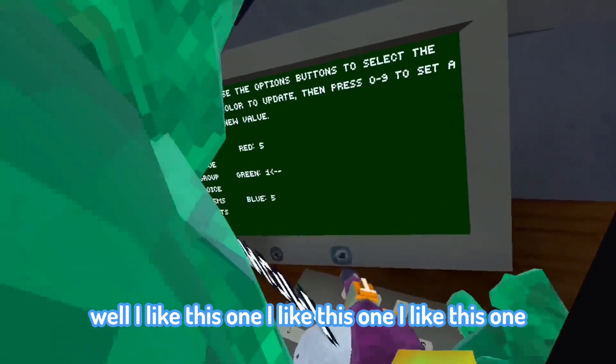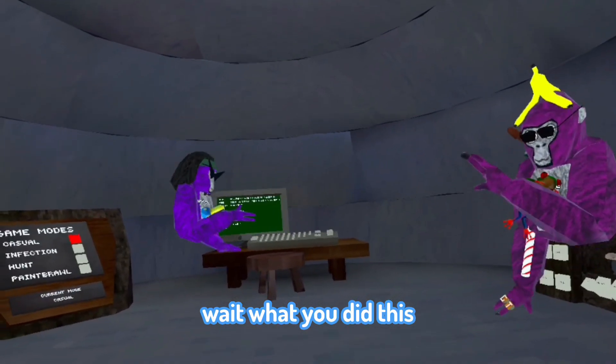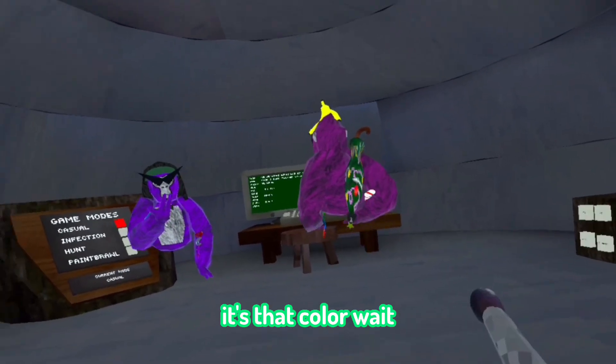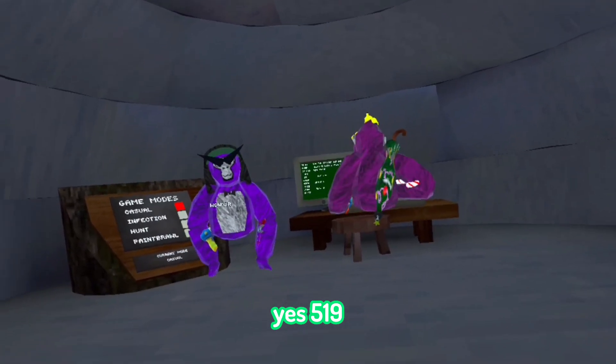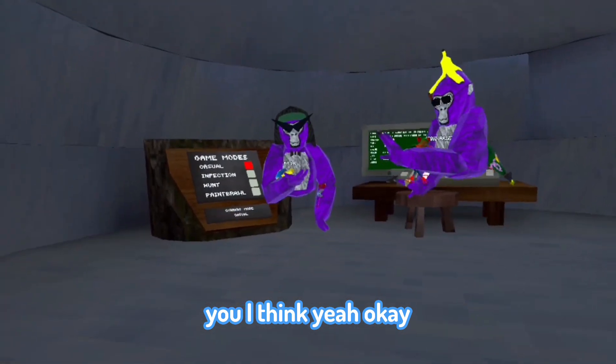Try 5.19. Oh I like this one! Wait, you already did this one? Yeah, it's 5.19 — that color. I think yeah, okay.